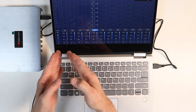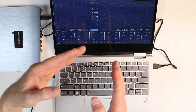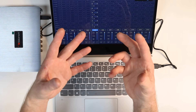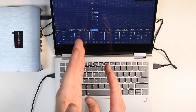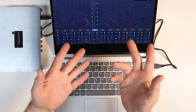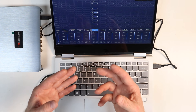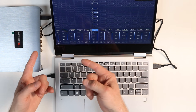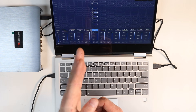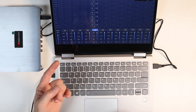On channel one you'd leave on inputs one and three, and use the level controls to mix how much tweeter versus mid you want. For instance, if the factory tweeter is really bright you could put it at 75% and leave mid-bass at 100%. You can also use this to mix in other things — like a radar detector connected to inputs five and six — bringing them in at 50% so they come through whatever speaker you assign.